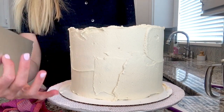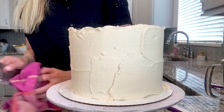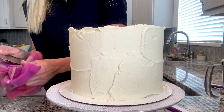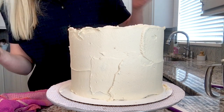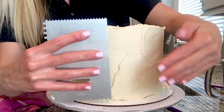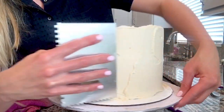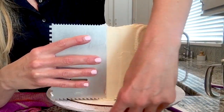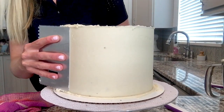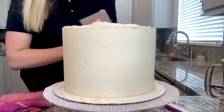Once I have a good first coat of frosting on the outside of the cake, I'm going to take my cake scraper nice and clean — we don't want any dry frosting on there. I'm holding it pretty even so the pressure is even from top to bottom, keeping it nice and snug at about a 45-degree angle, and just smoothing this out as I rotate. You shouldn't have to press hard — the frosting should be soft enough that you can spread and smooth evenly.